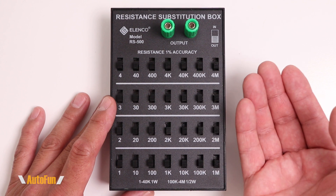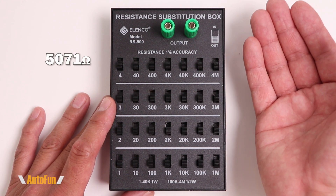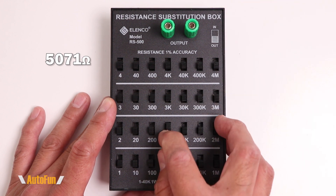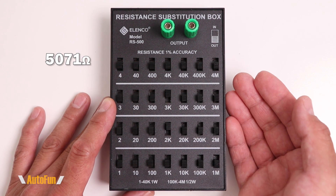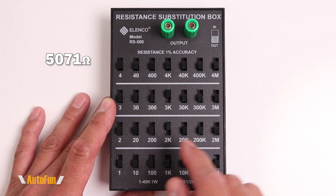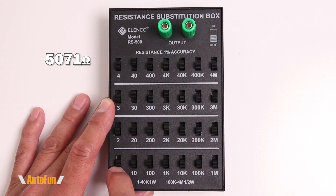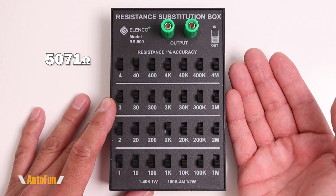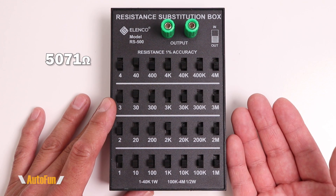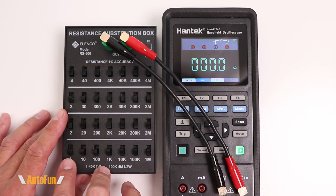Let's try one last example: 5071 ohms. I'm going to turn on 2K and 3K, giving me 5000 ohms. Now I need to get 71 ohms, so I'll turn on 40 ohms and 30 — that's 70 — and then 1. So we have effectively created 5071 ohms.